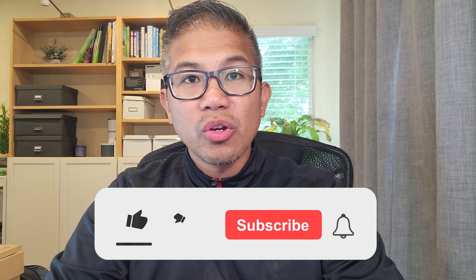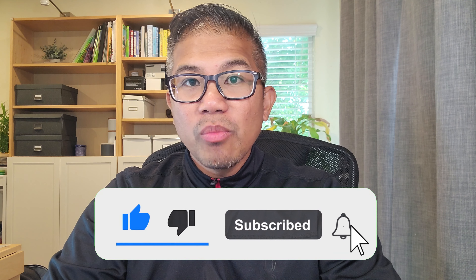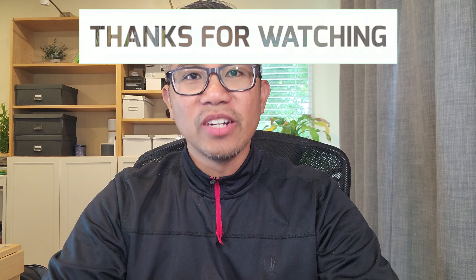If you have not done so already, please don't forget to subscribe to my channel and I'll bring you more content just like this. Thanks for watching and I'll see you in the next video.